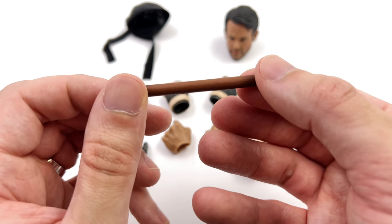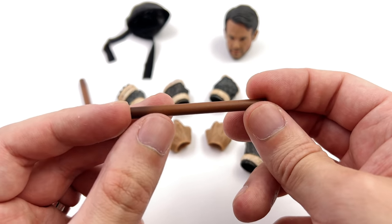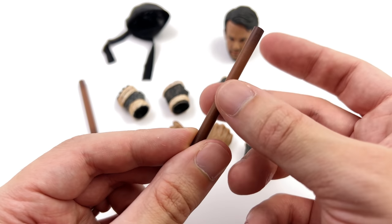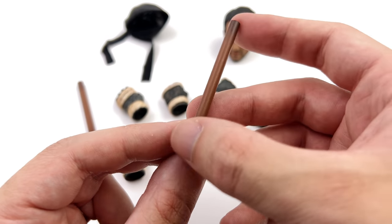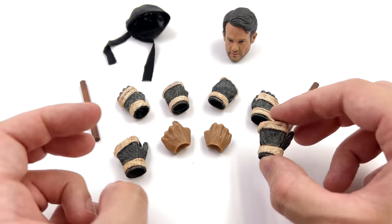You do get two of his batons and I'm pleased to report that these are actually real wood. When you look at the ends you can totally see the texture of what appears to be real wood. They've been painted quite well with some darker sections towards the ends and lighter towards the middle. You will see them in the holsters on his leg a little bit later in the video.